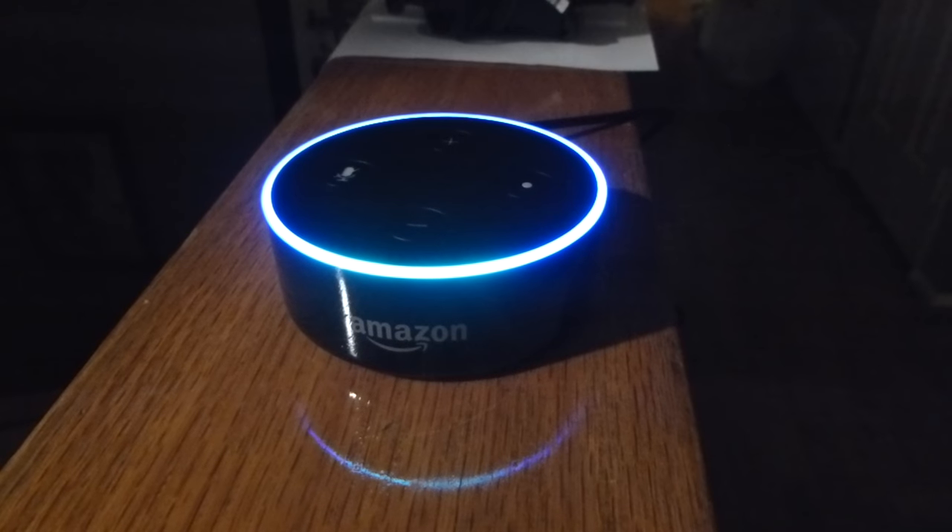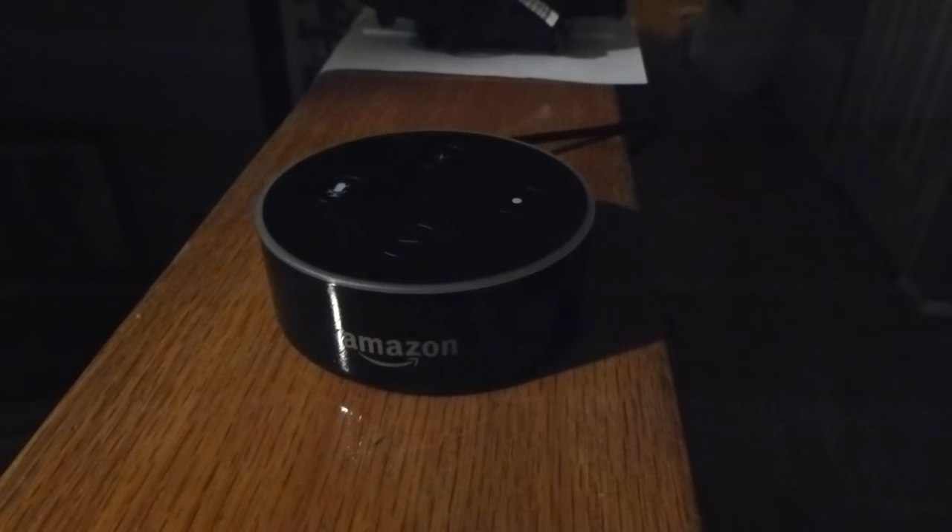Alexa, good night. Good night. Sleep tight. Appreciate that.